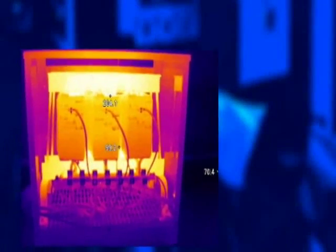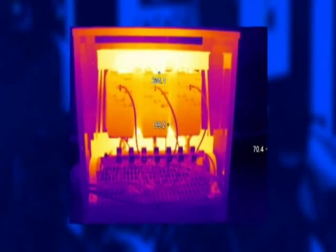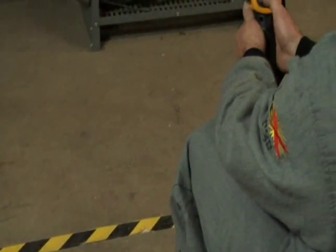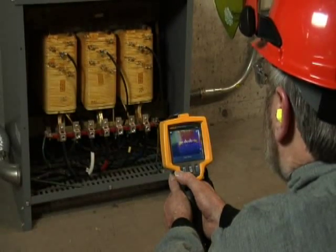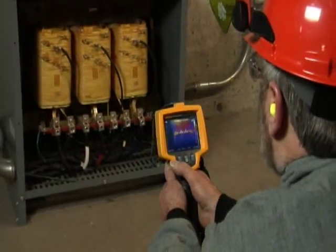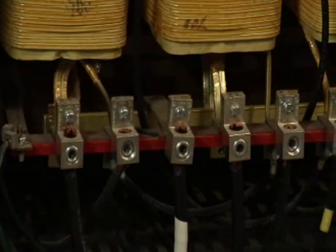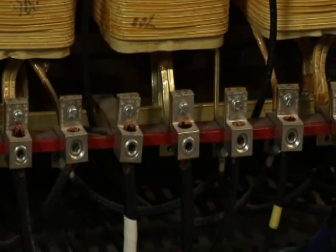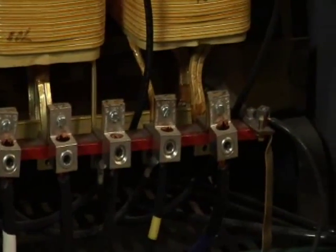A higher temperature on the neutral termination may indicate the presence of harmonics. If the temperatures you read throughout the transformer are substantially higher than expected, and the unit isn't in direct sun, then you've got a problem with overloading and cooling. Another thing to look for in a thermal scan is loose connections. Long-term vibration can loosen connections, and this can cause both overheating and sometimes excessive buzzing.